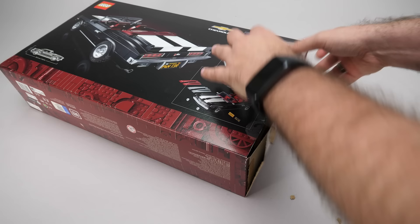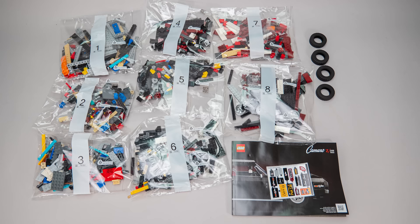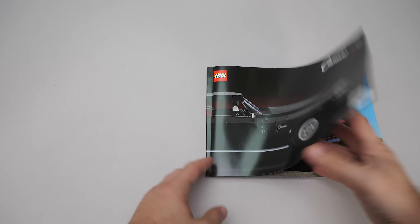Now let's open the box! The set has 1456 pieces, the retail price is 170 euros or dollars — unfortunately the lower US price in the press release was incorrect. The expected release date is the 1st of August. There are 8 numbered bags inside, the manual and the sticker sheet without any protection, and 4 tires. As you see the manual could use an envelope — similarly sized 18+ sets usually have one.